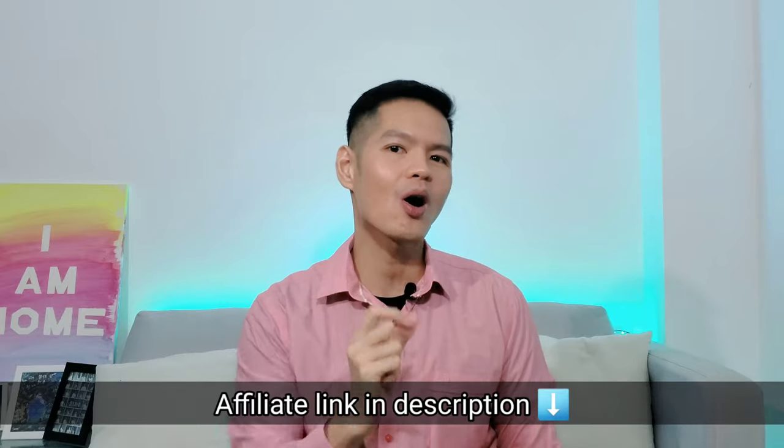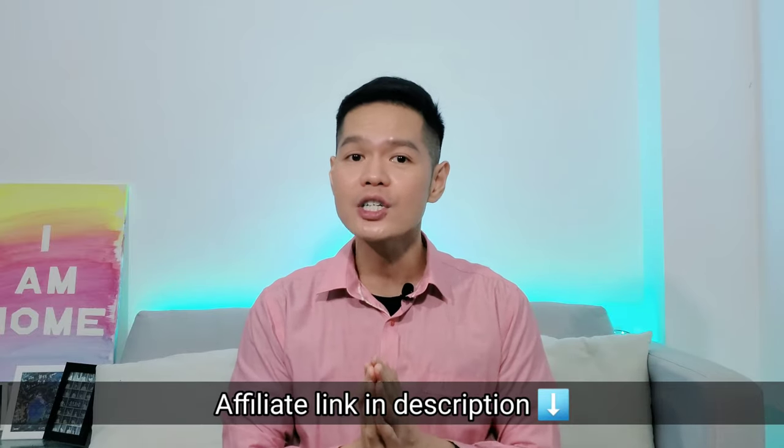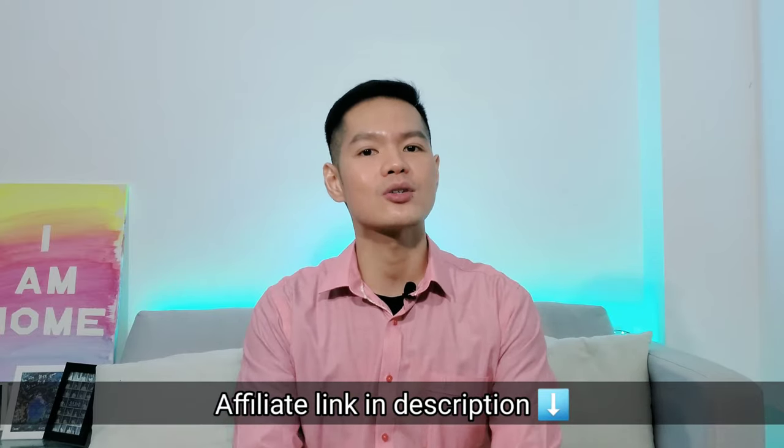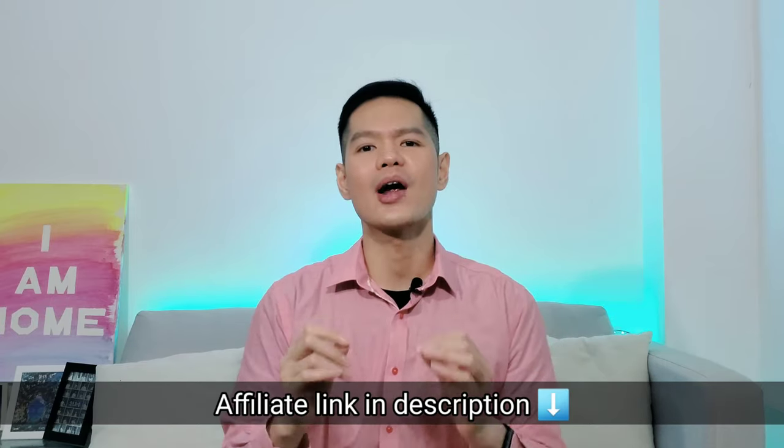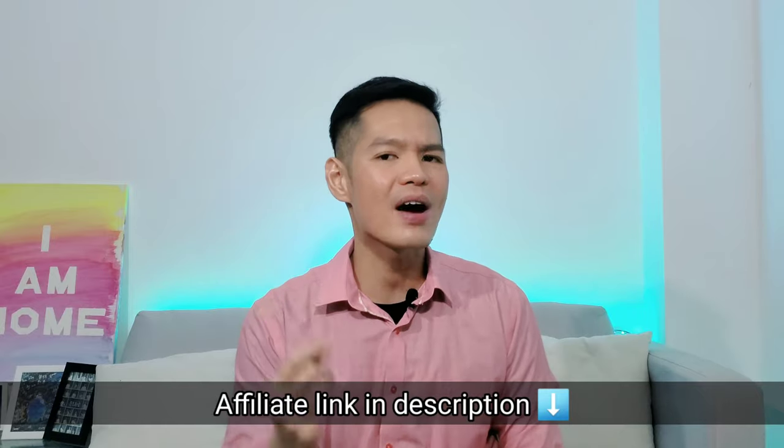I hope that with this knowledge, you can enjoy your LumiSpa to its fullest potential and enjoy smoother, radiant-looking skin. If you want to get one, there's an affiliate link below where I get a small commission for every successful purchase. Just click the link according to your country and it will lead you to a free sign-up page. Once you've signed up, you are ready to purchase and I will be very grateful for your support. That's all for today — bye-bye!